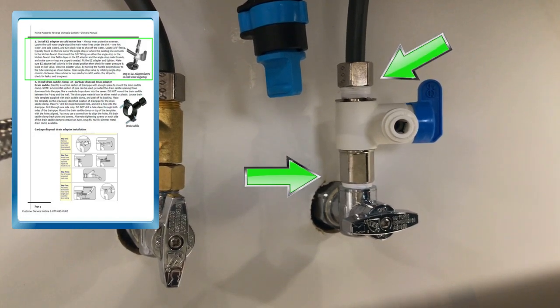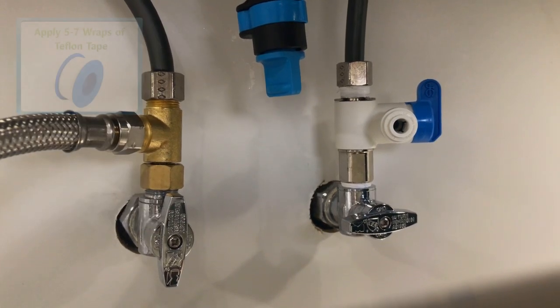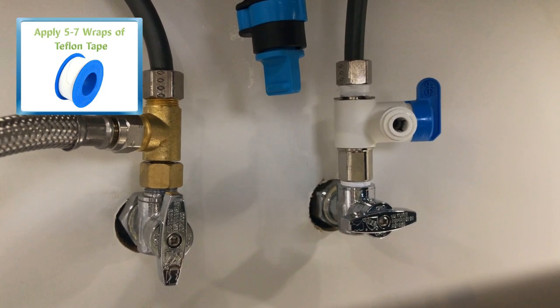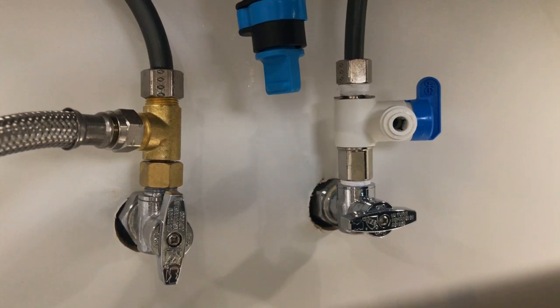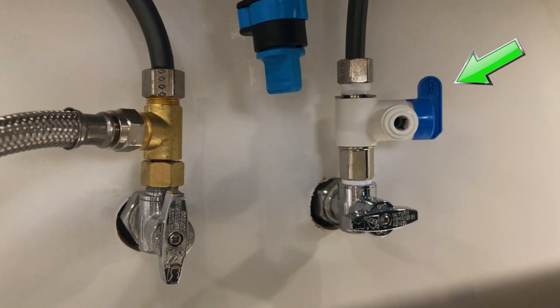We've installed the feed water adapter on the line — you can see it fitted on the stub on the bottom. On the top, we've reattached the cold water feed to the faucet. Again, please be sure to apply Teflon tape to the top of the feed water adapter and the stub to secure it. This is very important: please be sure the EZ angle stop valve or feed water adapter is in the closed position. You've successfully completed Part 3 — please continue on to Part 4.